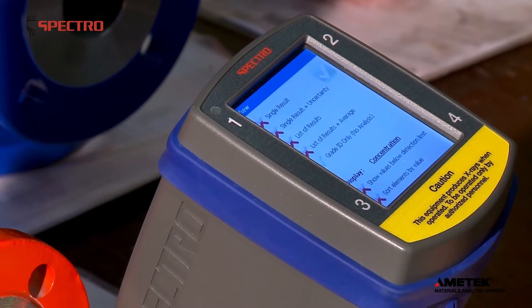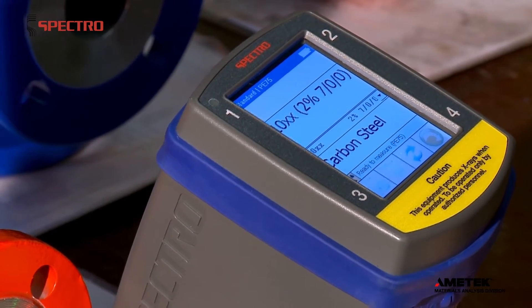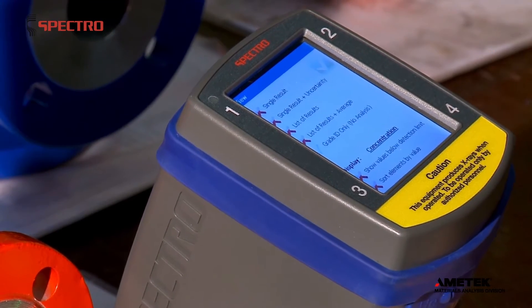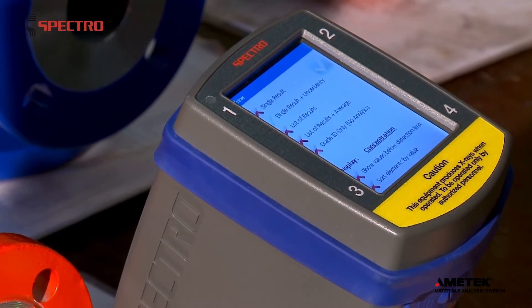If you're only interested in the grade, switch over to the Grade ID view. Interested in the reliability of the measurement result? Just select another view for additional information, then go on to analyze the next sample.